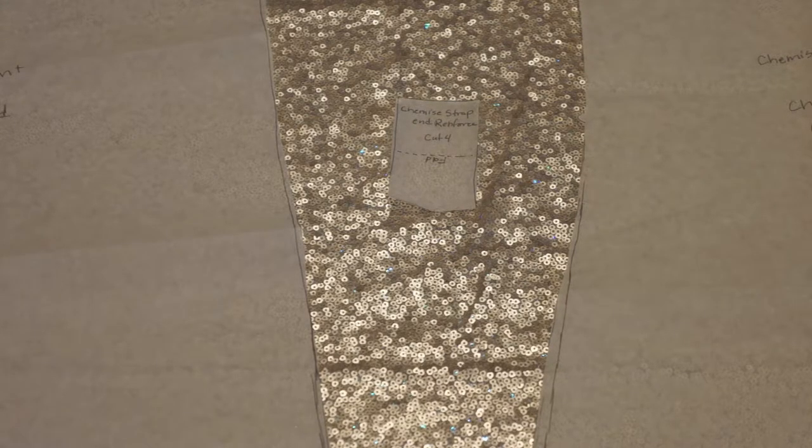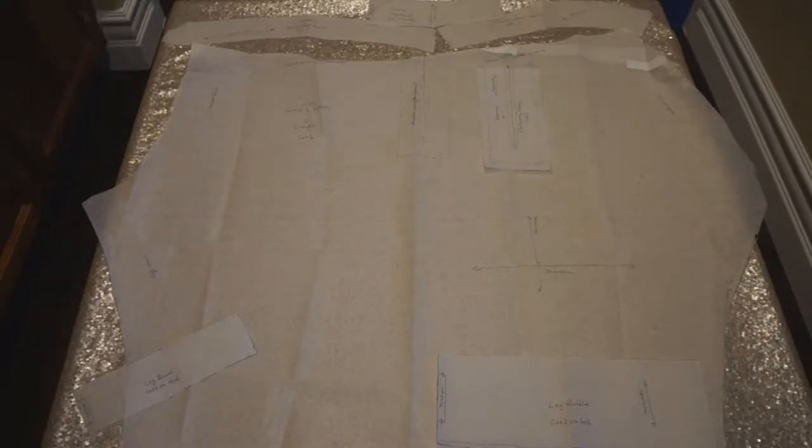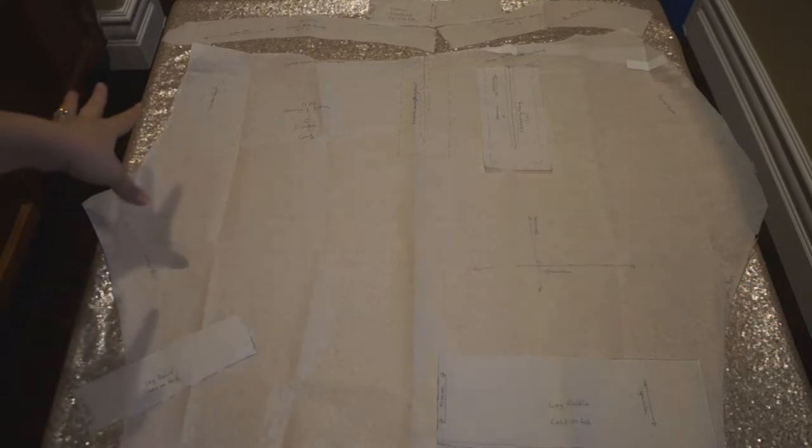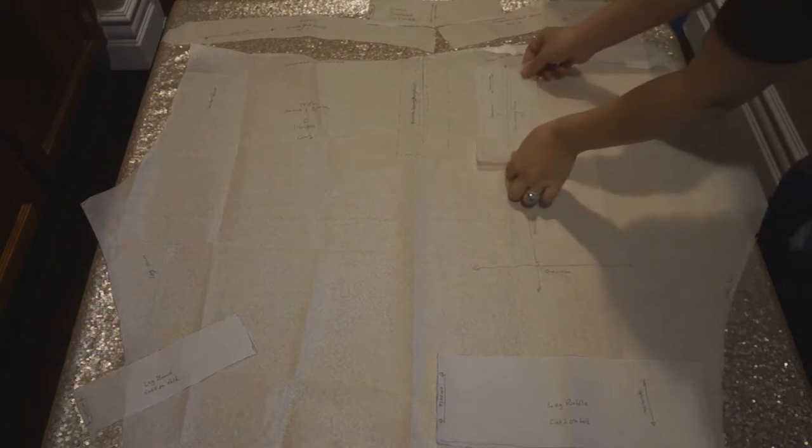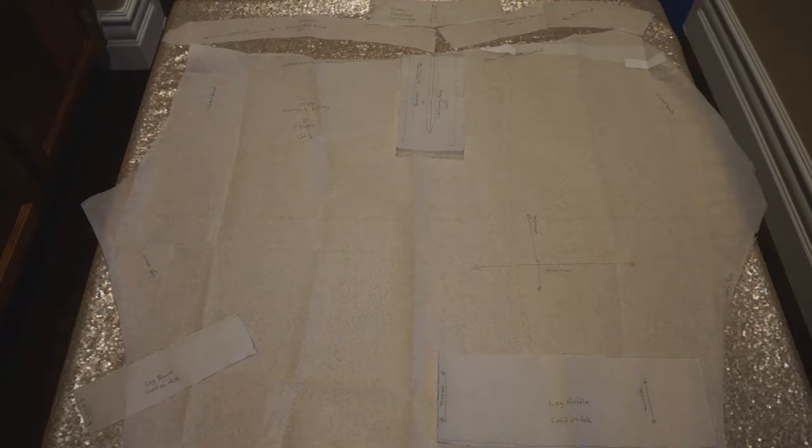Here are all the pattern pieces for the drawers — this is the larger, more involved pattern. We've got this big pattern piece here; if you're going to cut two of it, it'll be one for each leg. Besides the main piece, we have a lot of facing pieces meant for reinforcement of the openings. The drawers are constructed with openings in the middle — they're not completely connected — so you want those edges to be strong. You've also got pieces for ruffles, leg bands, and waistbands, and you can always dress it up with lace or pre-made ruffles.